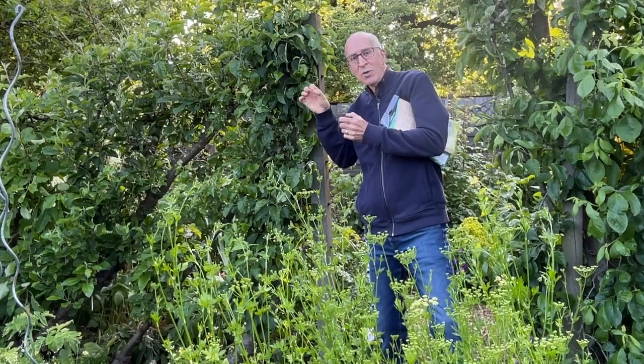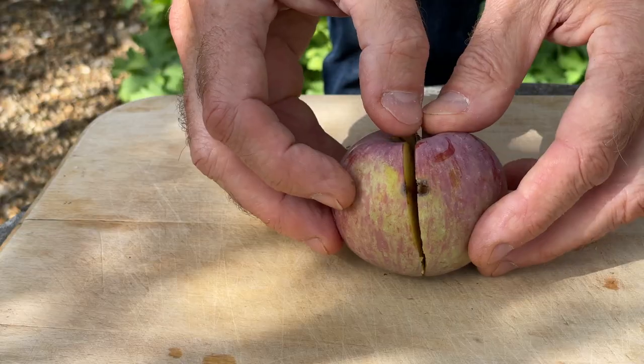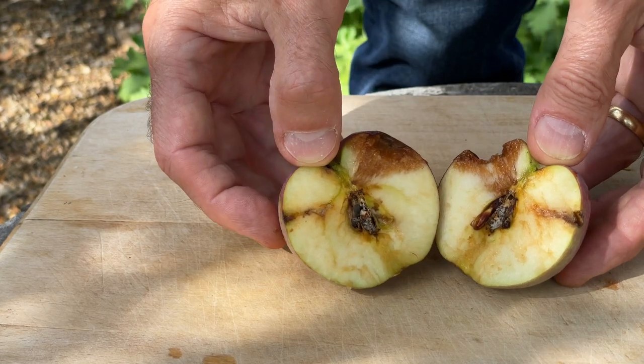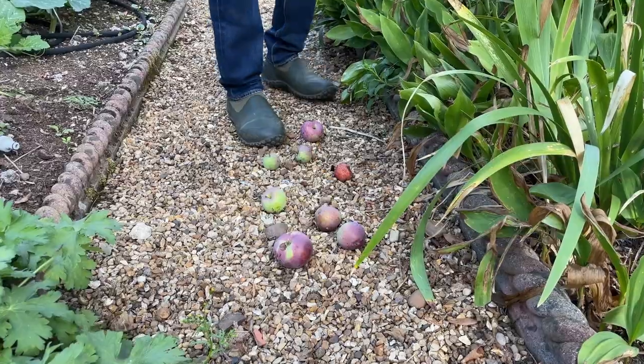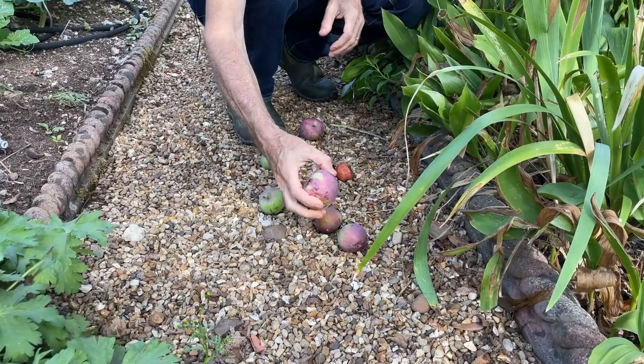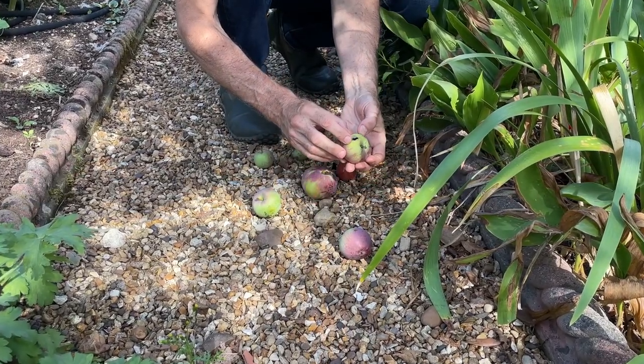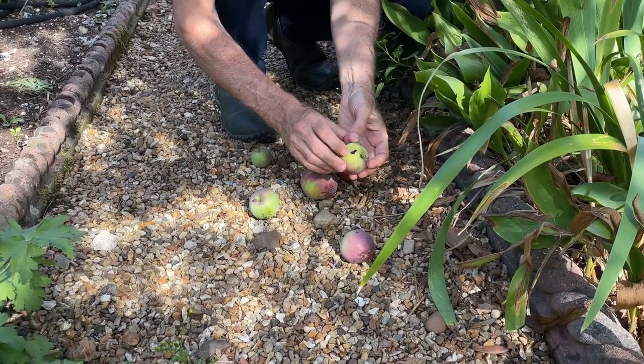The maggots themselves burrow their way into the center of the fruits and start eating away at the fruit itself. They can cause the fruits to fall to the ground prematurely, so quite often in the summer you'll find apples scattered over the ground under your apple tree, and if you look closely and cut them open, you'll often find those have been infected with codling moth caterpillars.